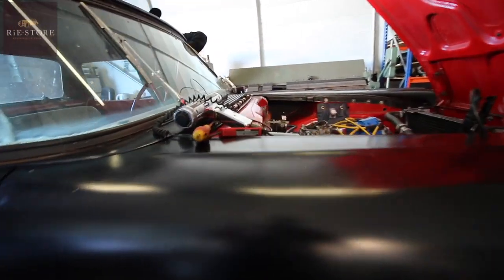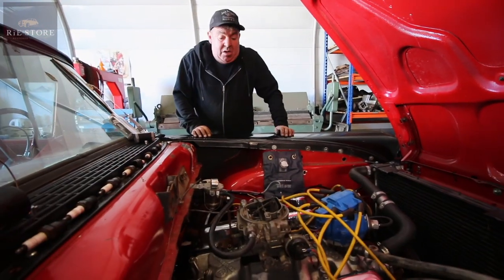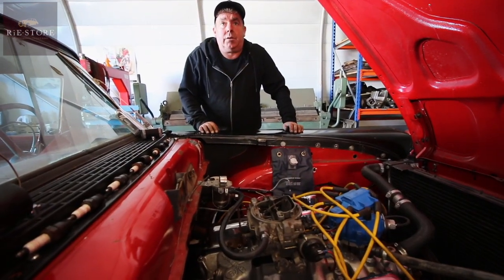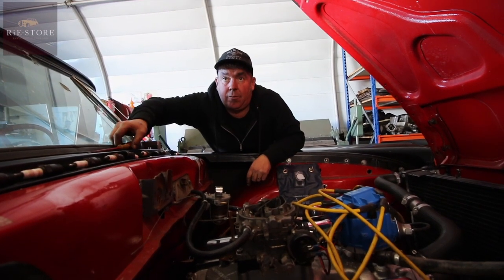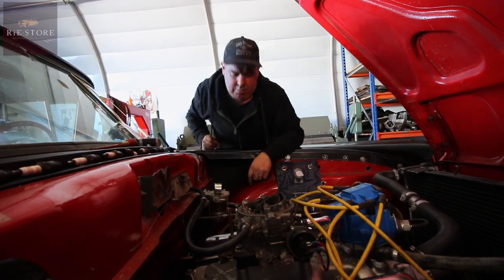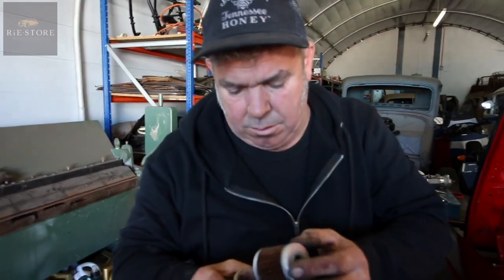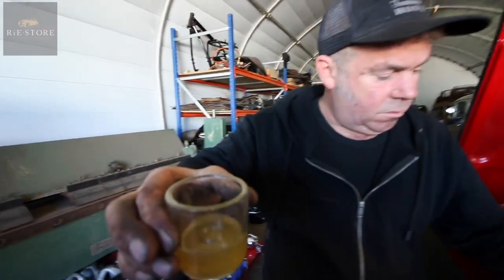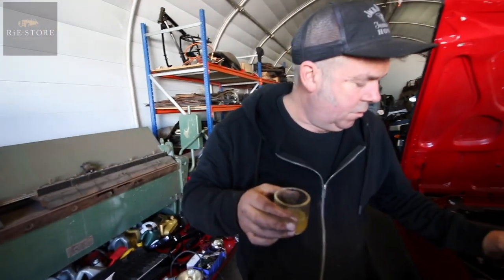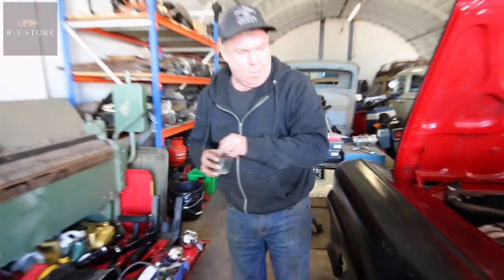Right, the next sensible course of action, before we go nuts, is putting some fresh fuel in it. Because it could be so oily it just won't clear the plugs. It's not looking too good, is it? No. There's quite a bit of sediment in the bottom - doesn't even smell like petrol. It's not very well. Right, so let's get rid of that. Give that a good clean out.